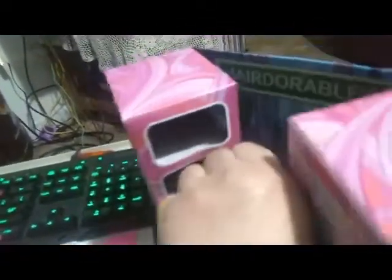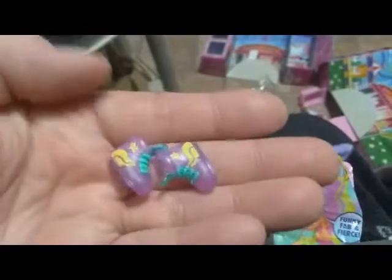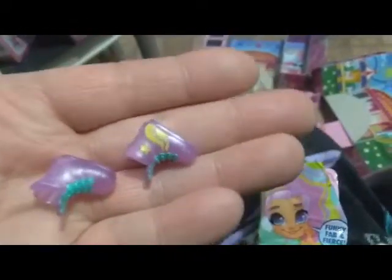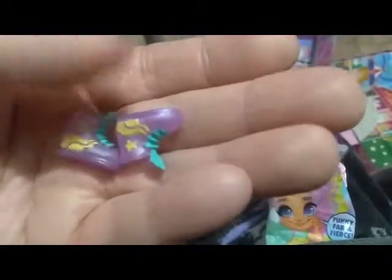Here are our signature stickers. We have another sticker that says hashtag sparkle party. We also have some cool sneakers — they're like a pearlescent purpley pink with yellow and teal paint details. These are pretty cool.